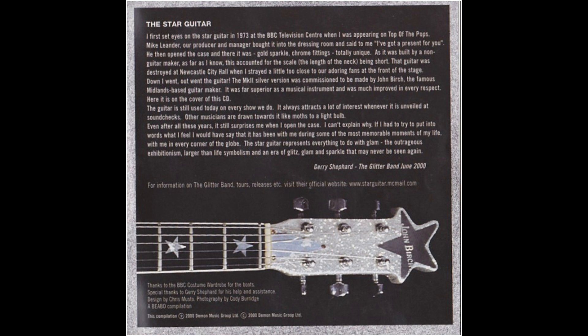Did Jerry ever have anything good to say about that gold star guitar? Not one bit.